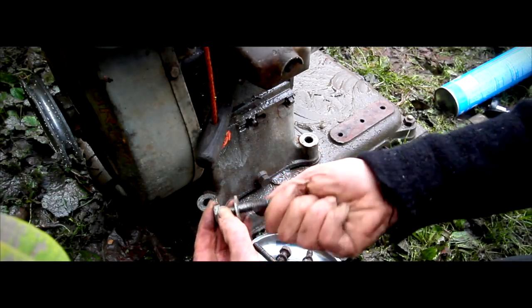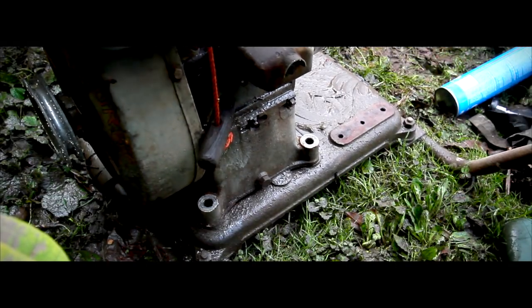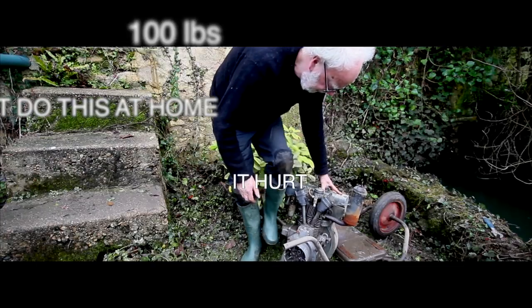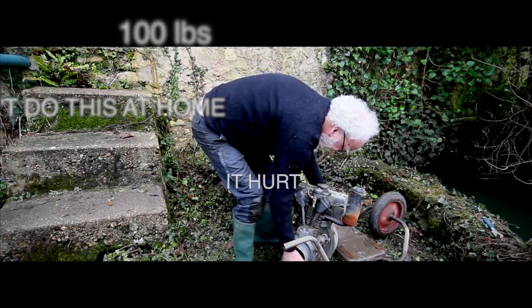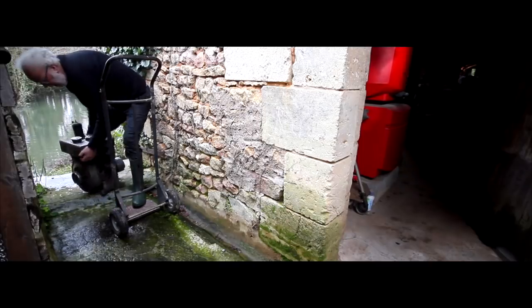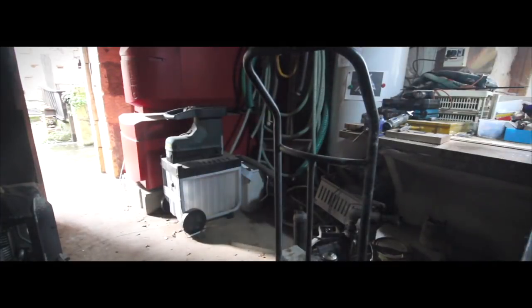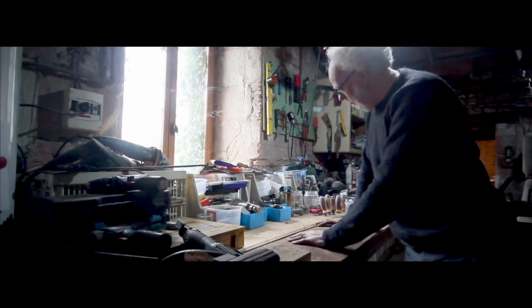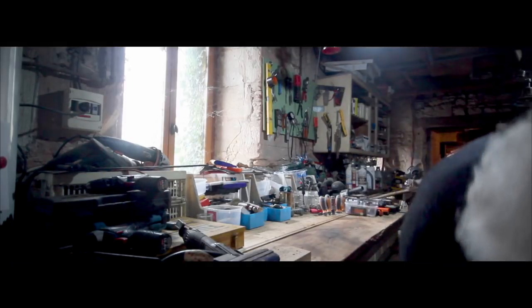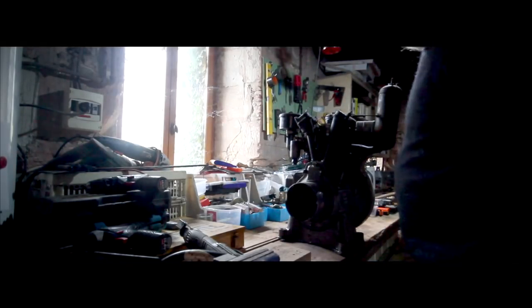Ta-da — four bolts out! I'm so pleased. I'm pulling it up here. It weighs 100 pounds. How am I going to do this without killing myself? Using brute force and stupidity, I got it on the workbench — hey! Engine on the workshop workbench.